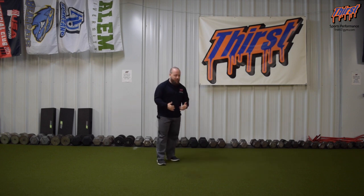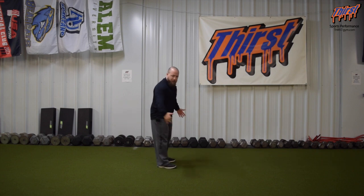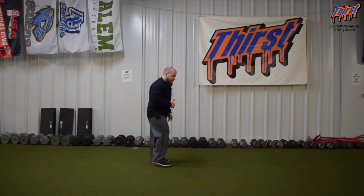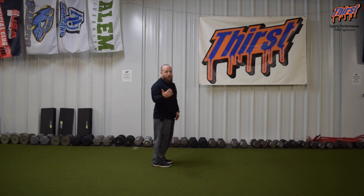You really just need a line for this. I don't have one here in front of me, but we're just going to pretend like I have one. We're going to teach our athletes to be on the balls of their feet, and we're going to find a line. Essentially, we're going to jump forward and backwards over that line for time or for reps.